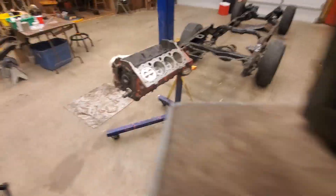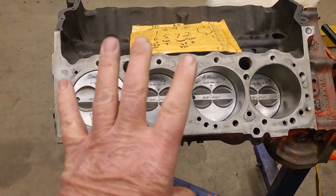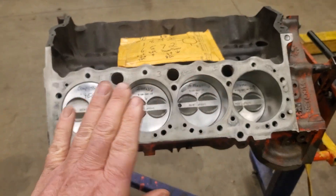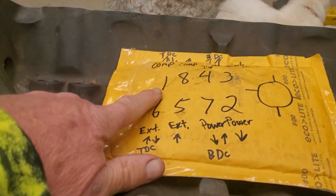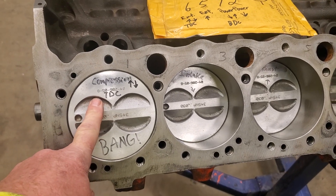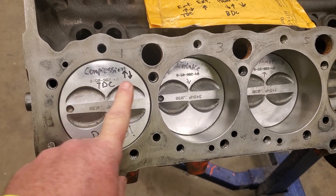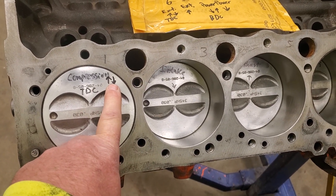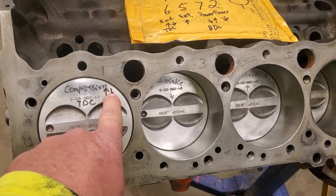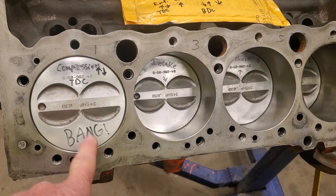Let me zoom in here a bit. I want you to imagine that this engine is actually running, but we're going to stop it at a moment in time. At the instant that the number one spark plug fires, this piston is at top dead center or very close to it. So bang - we've got an explosion in this cylinder. This cylinder is on the compression stroke, at its highest point, preparing to go back down.